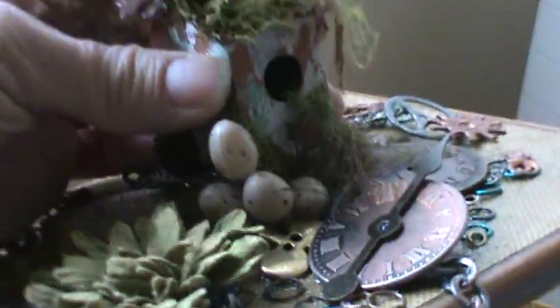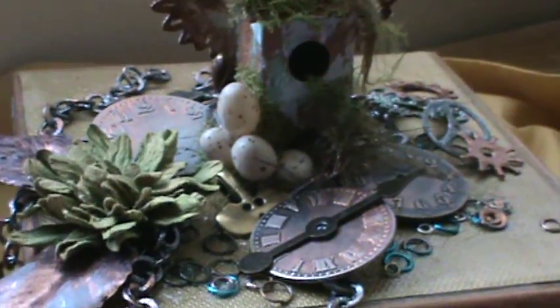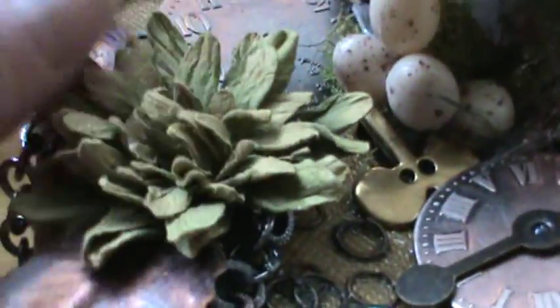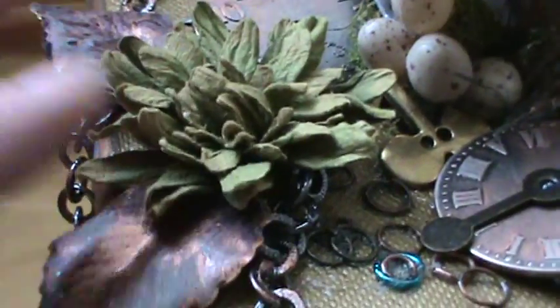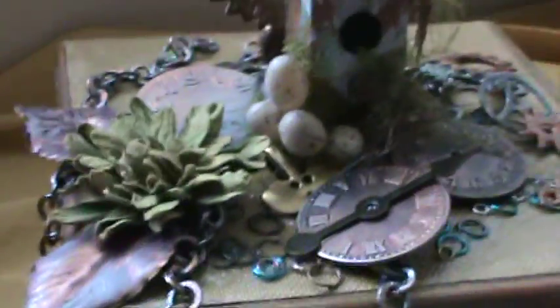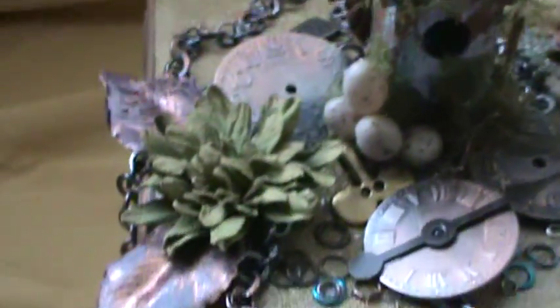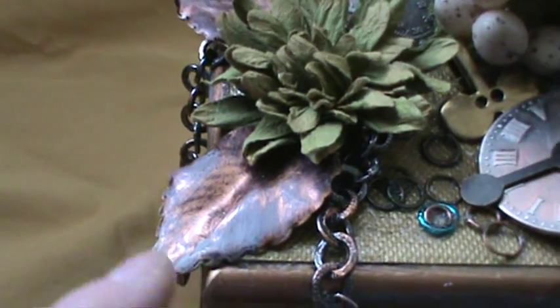After texturizing the wings with gel medium they're really hard - hard like plastic and very strong. The whole birdhouse serves as a handle and lifts up. The inside of the box is just plain black velvet - it came like that. I tried to stick with mostly metal elements and didn't want to put flowers on it, but I had this one flower that's really rustic with a really pale sage green color that was perfect for this project.